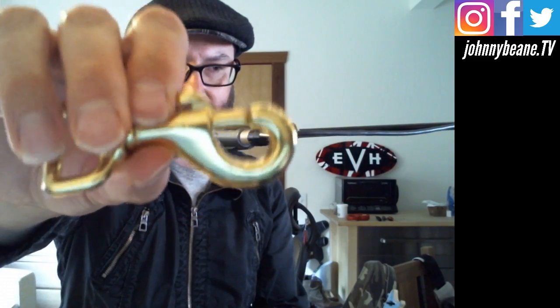Oh okay, you open it from the back. Take a couple of these out — right there, there's the brass clasp right there. And these are the exact same ones that Eddie uses, just so you guys know.